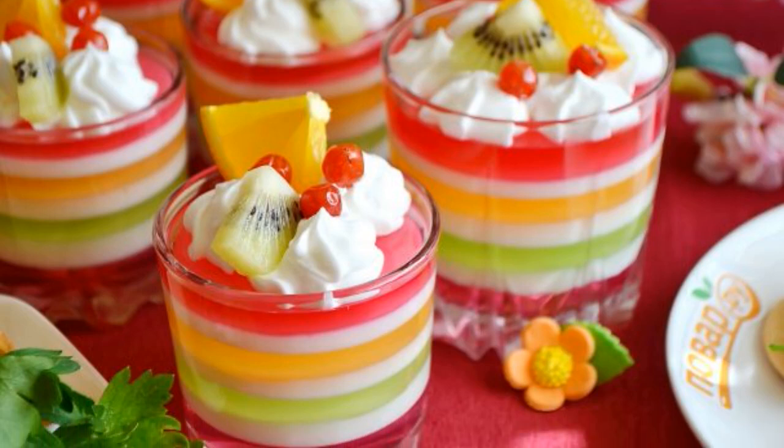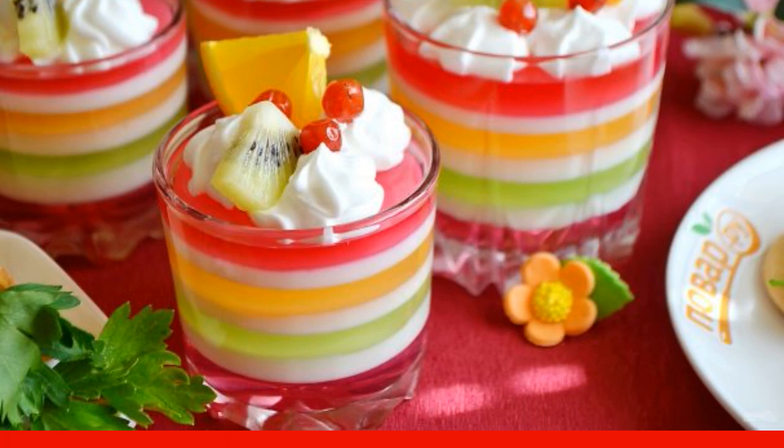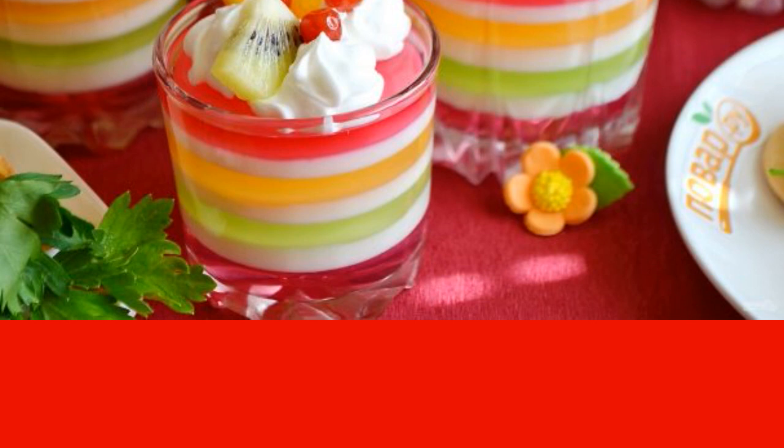Probably, no children's holiday is complete without jelly. This is a colorful, delicious dessert that can be decorated with cream and fruit berries. See the recipe — I'll tell you how to make puff jelly.